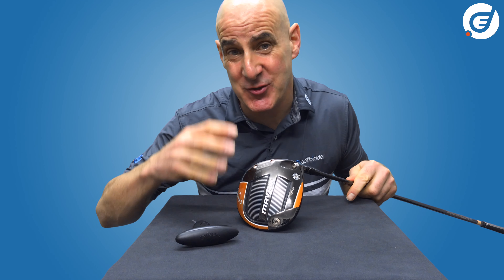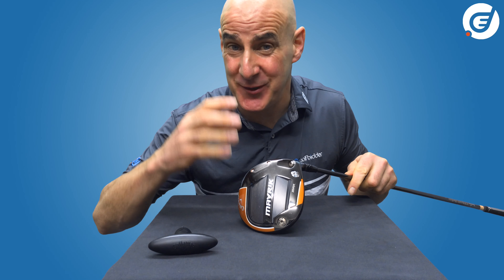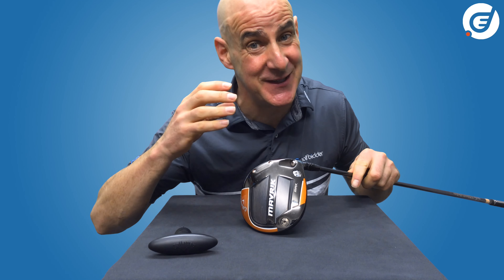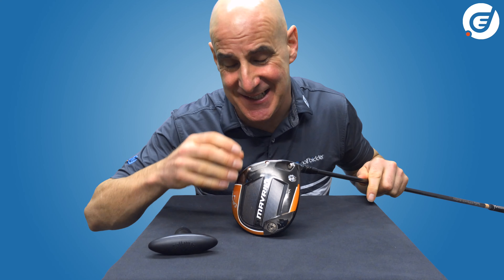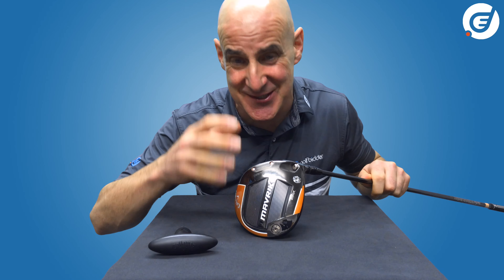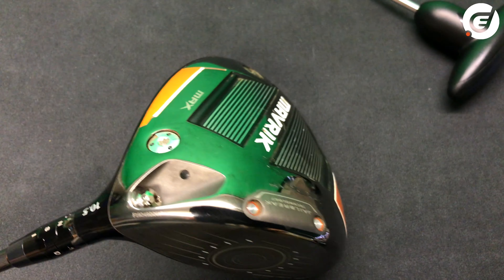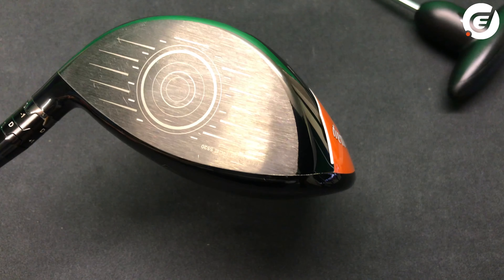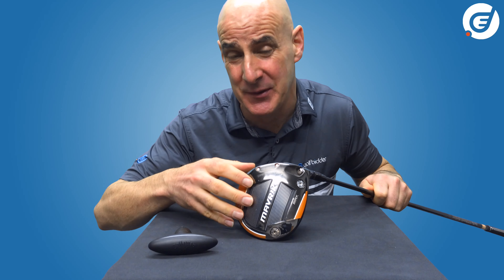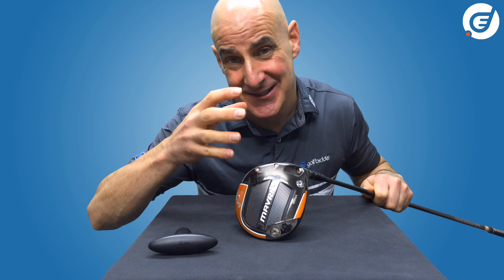Today we are looking at how to adjust your Callaway Maverick Max driver. If you have one of these, you're already holding one of the most forgiving drivers in the Maverick family, and as the name suggests it is maxed out for distance and forgiveness. It has a big anti-slice or draw bias even in a neutral setting, which is very reassuring for players who need a little help with consistency or struggle with an annoying slice.